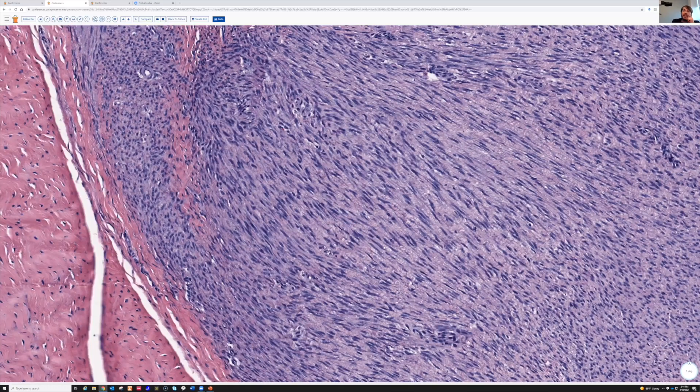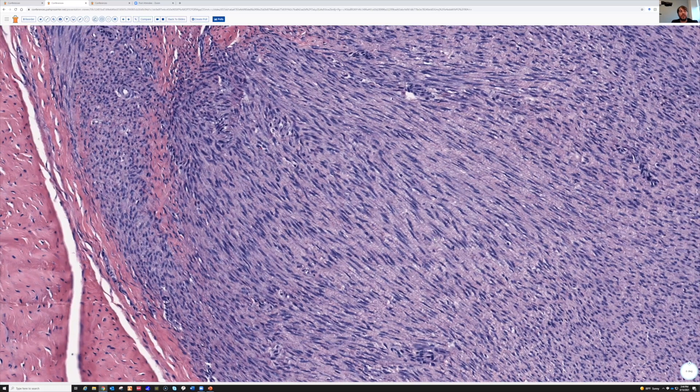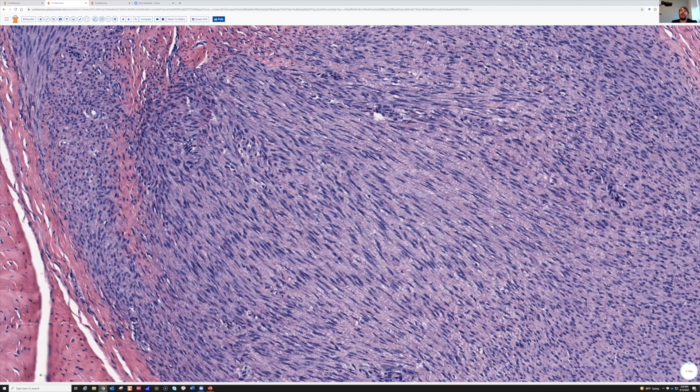The spindle cells — a few of them touch each other, but most of them are not touching each other. They're divided by pink bundles of fine, delicate collagen in between. Those features together are characteristic of fibromatosis. In the deep soft tissue, when you see this pattern, you think of desmoid fibromatosis.